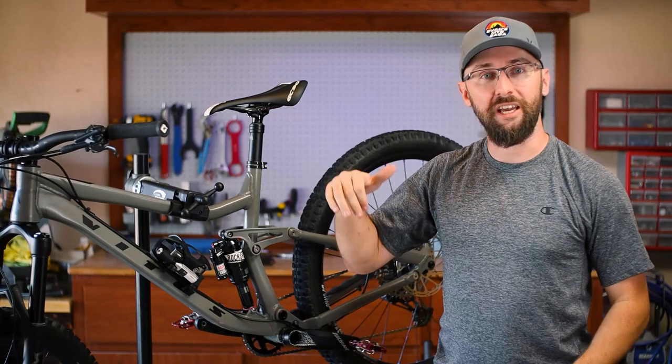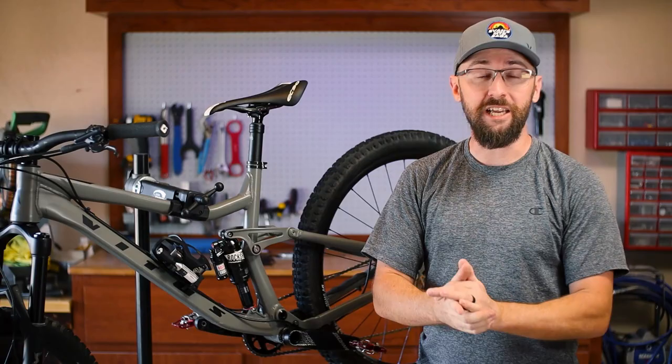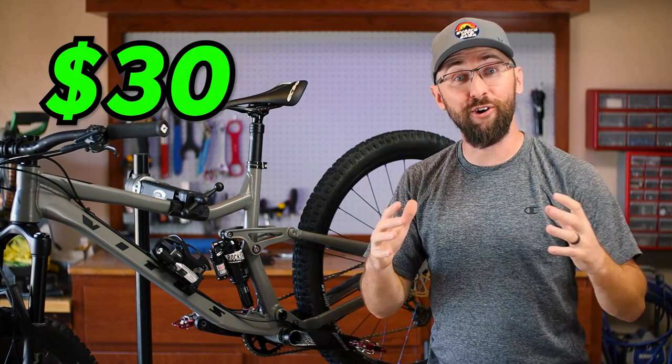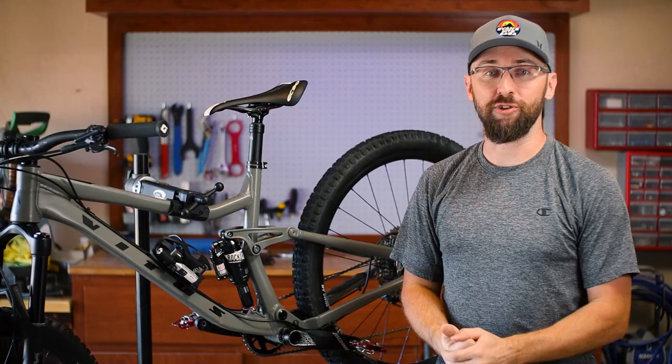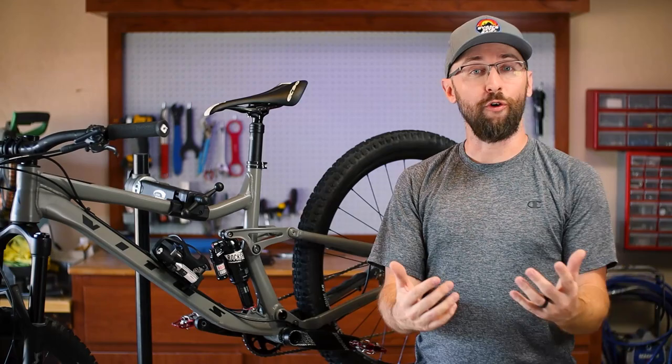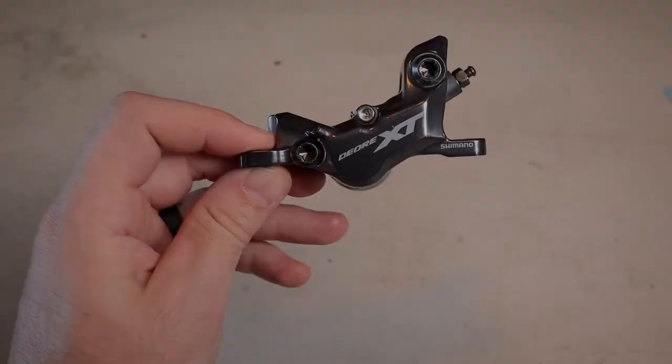A few months ago when I first got the Speedus Mathique, I got a comment from a subscriber saying I should really get a four-piston front brake. I thought that was a great recommendation, but upon looking around, I didn't find any four-piston front brakes in stock at a reasonable price. That was until, on Pinkbike, I found a used Deore XT front caliper four-piston for $30. The only problem is the seller said one of the pistons is cracked. So I'm going to have to replace all four pistons, something I've never done before. Let's get started.